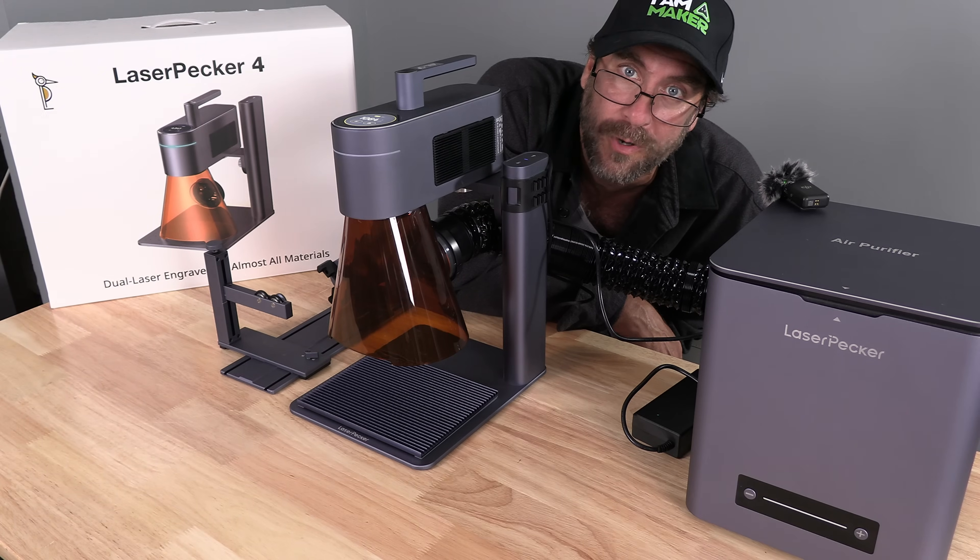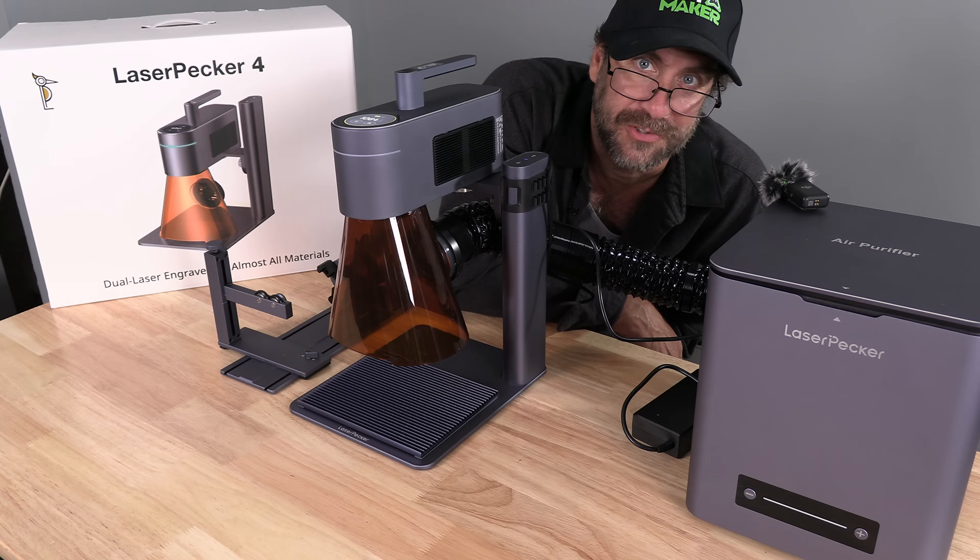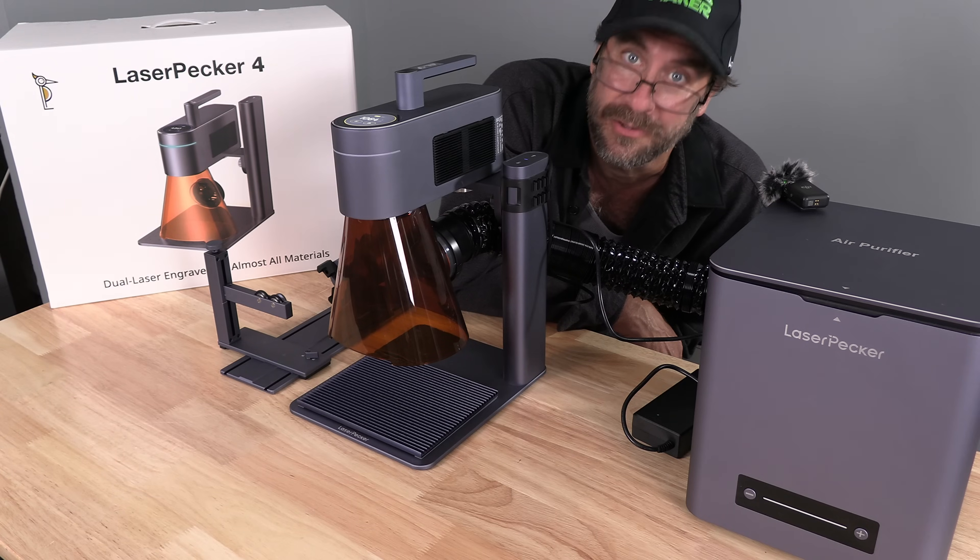And there you have it — that's the LaserPecker 4 and all of its accessories. I'm Mr. Greg, this is the LaserPecker 4, and you're on 3D Rundown.